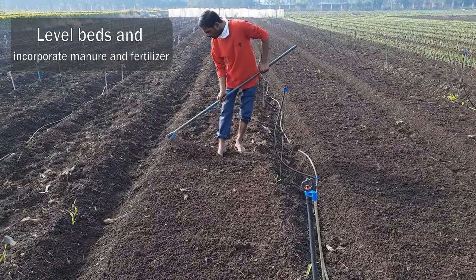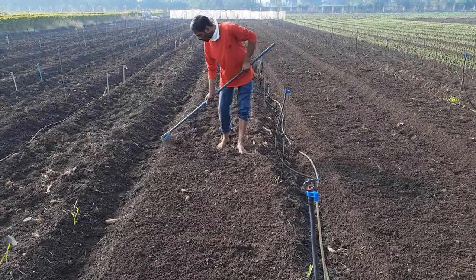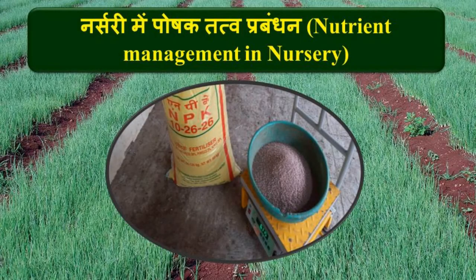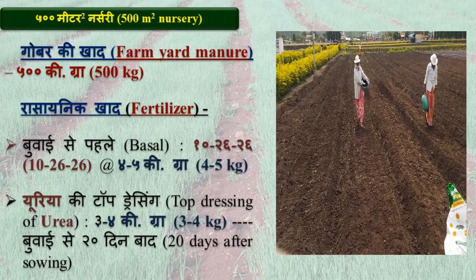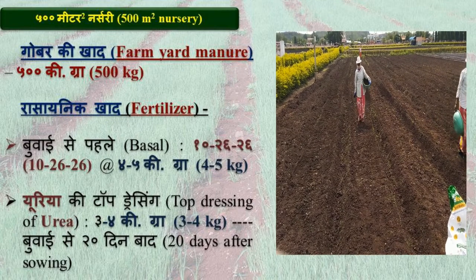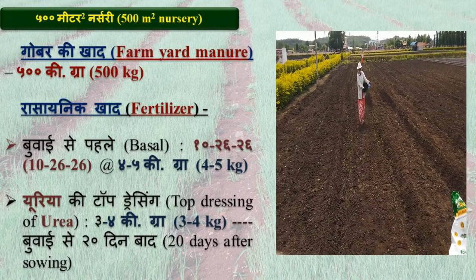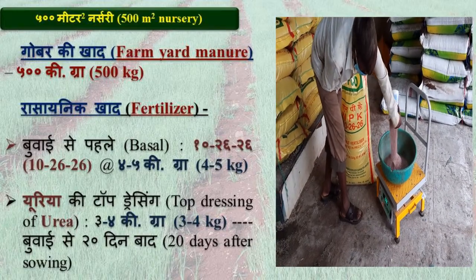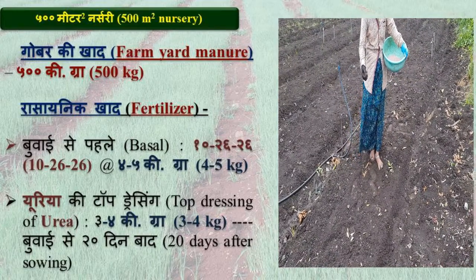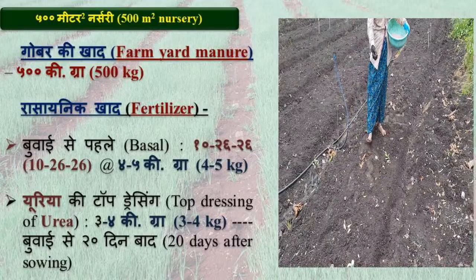Level beds manually or using mechanical levelers. For nutrient management in onion nursery, for 500 m² of nursery area, apply 500 kg of farmyard manure or compost. Prior to seed sowing, apply a basal dose of 4 to 5 kg of complex fertilizer 10-26-26.